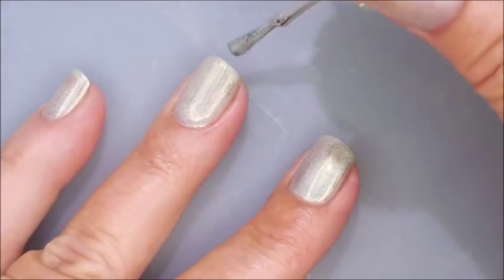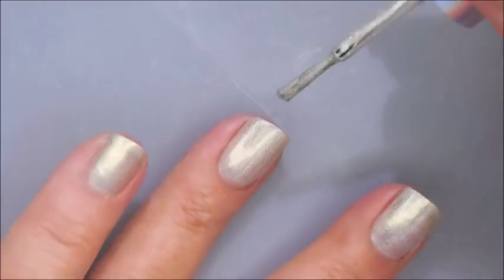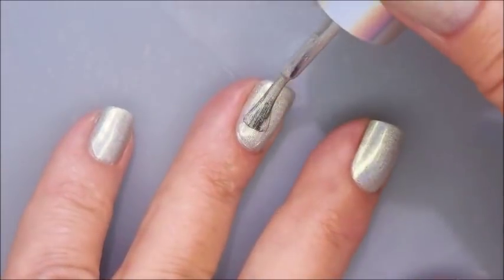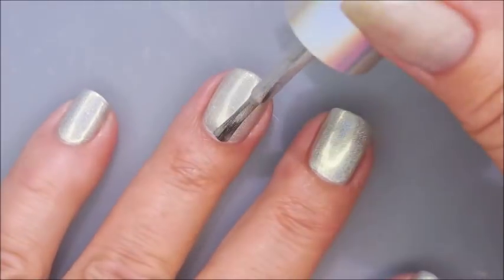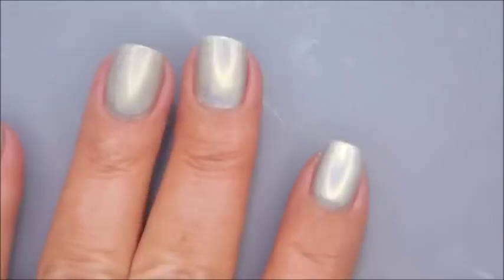Here we go with our first coat of Just My Luck, and as always these Color Club hollows are just amazing. They just go on so good — nice easy smooth formulas. There's that second coat.